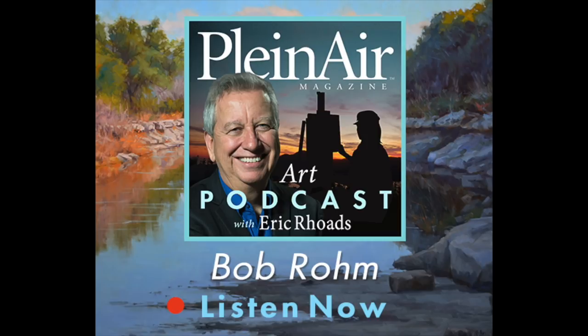Where did you learn these things? I've taken a lot of workshops over the years. I kind of picked up something from everybody I ever worked with, and some of them come back to you years later. Early on, I studied a lot with Albert Handel, and he said things to me that didn't make any sense. Ten, fifteen years later, I'm working and I'm like — oh, that's what he meant. It's funny how they just come back to you.